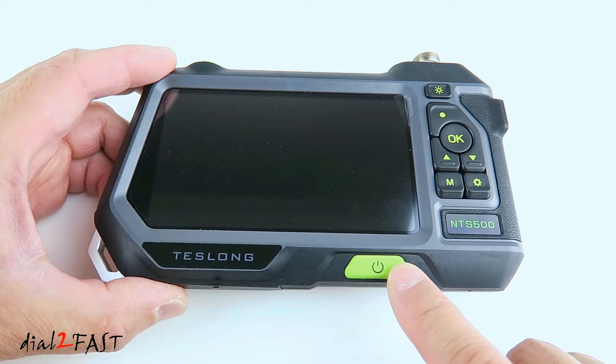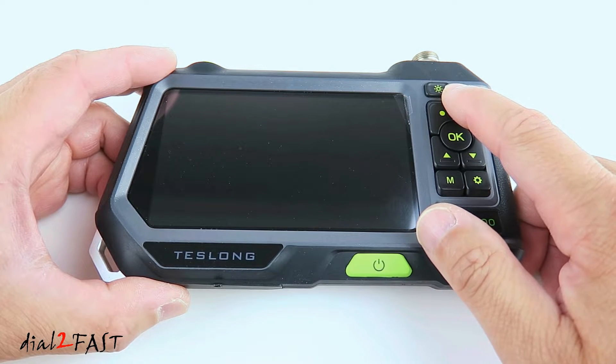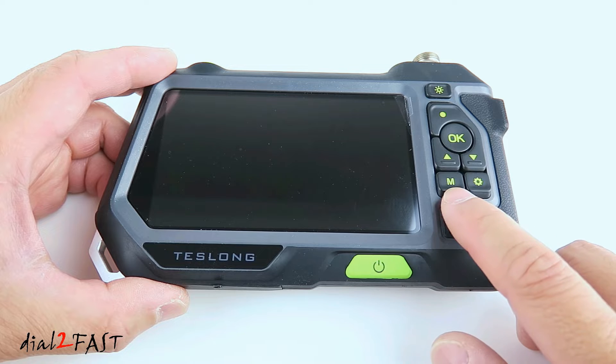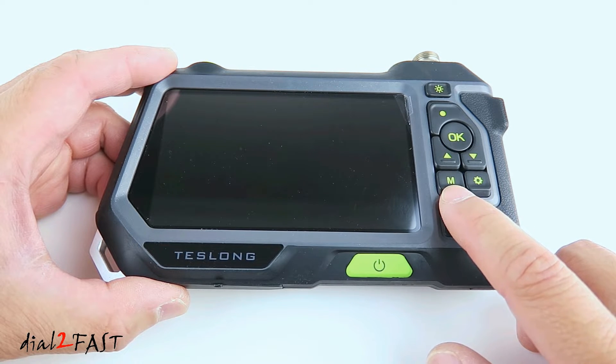Right here is an on-off switch. At the top there's the LED brightness selector for the camera, which I'll show you later. There's a record button, OK button, up select, down select, settings button, and the mode button. With the mode button you can select between camera mode, video mode, and playback mode.